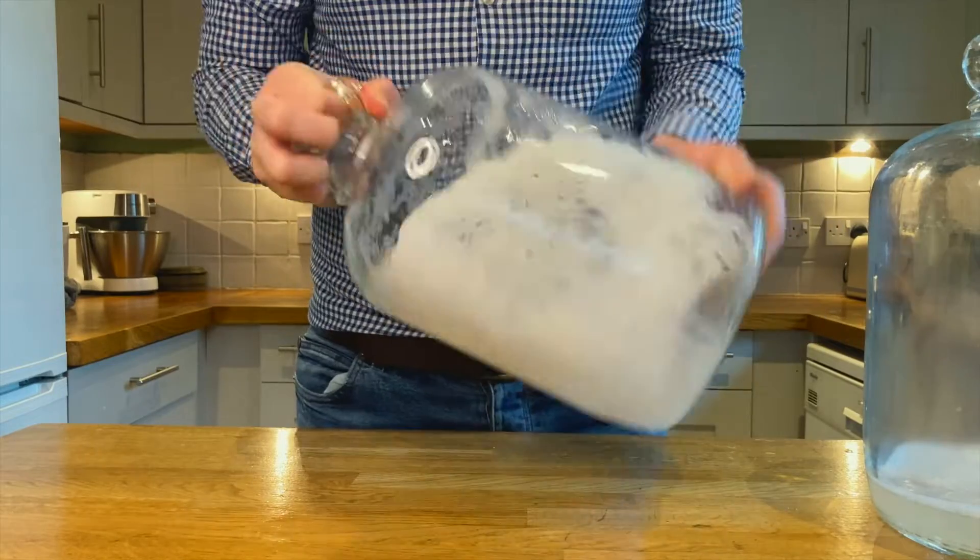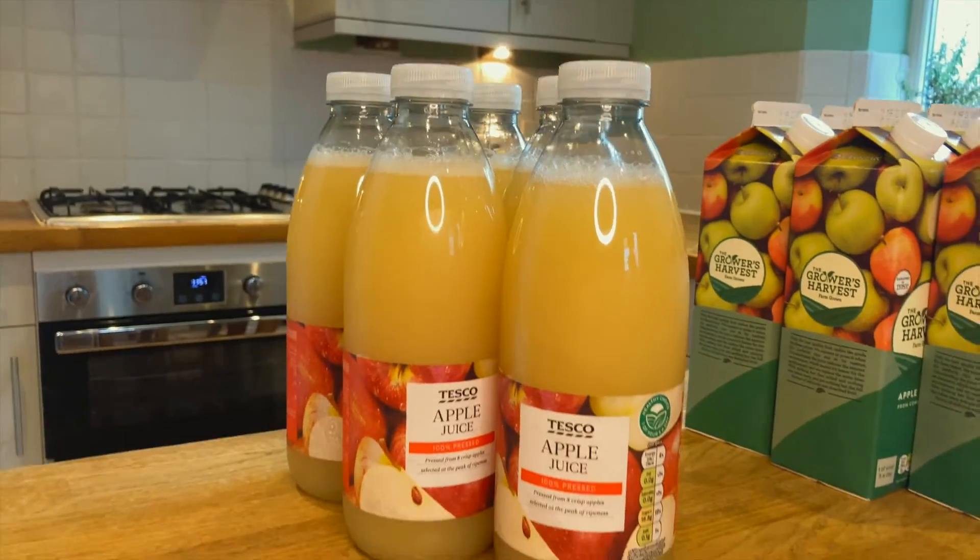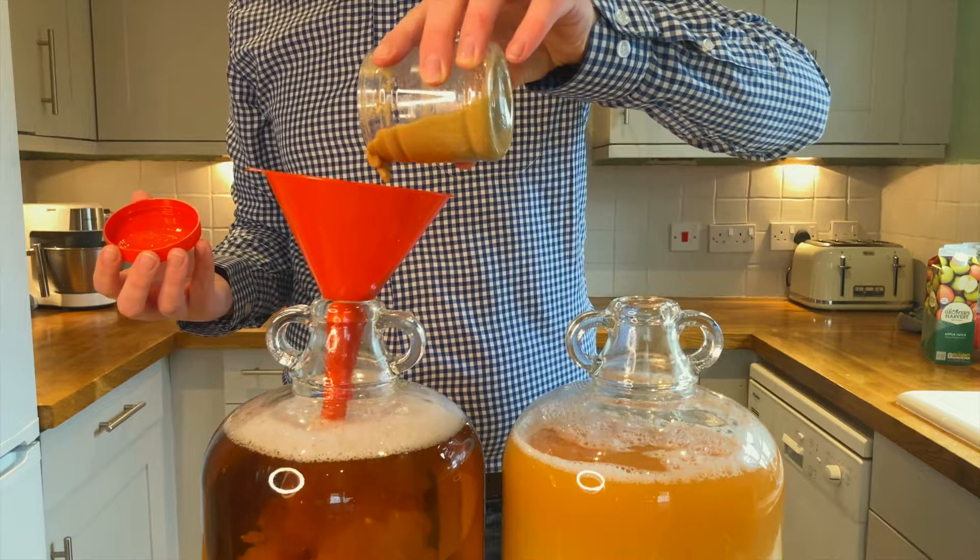All you need is a demijohn, bung and stopper, apple juice, tea bags, and yeast. At this stage you don't even need to be using proper brewing yeast. Some people have had success just using bread yeast from the supermarket.